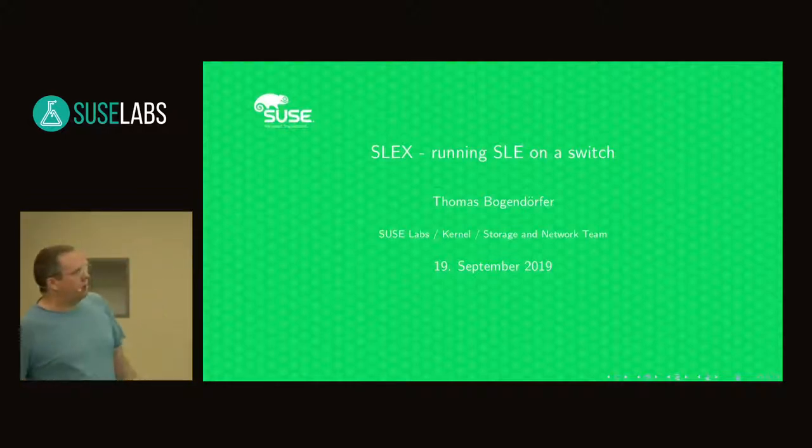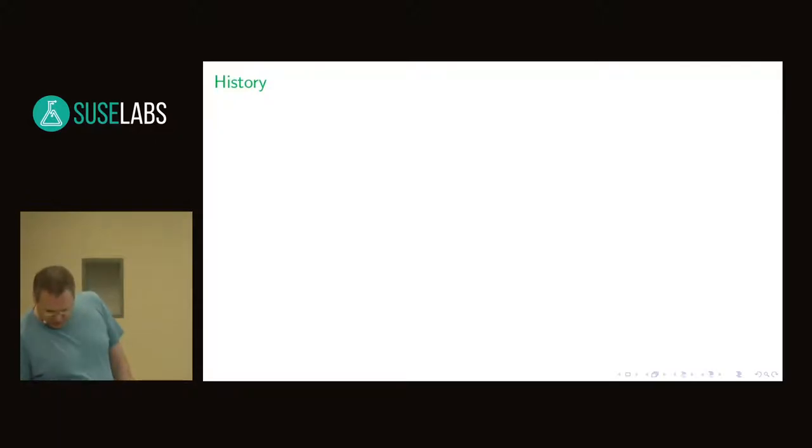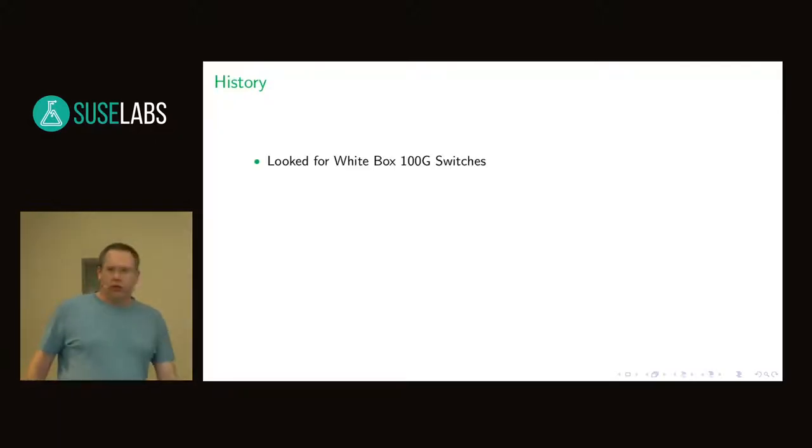Today I'm talking about a small project I did to get SLEE running on a switch. This whole thing first started when I began working at SUSE. There was the idea to buy a 100GB switch, and one of the ideas was not to buy a ready-to-work-with switch but a so-called white box switch. White box switches are basically just the hardware and you put your own operating system on it. There are some commercial ones available and the idea was to use SLEE or some other Linux operating system for it.